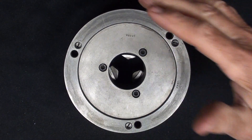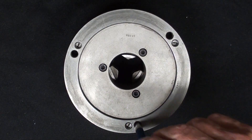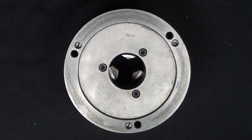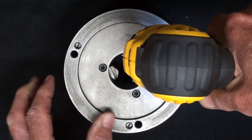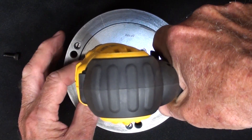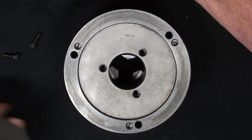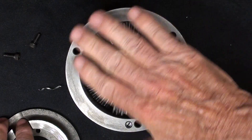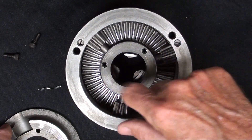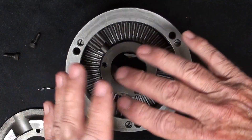Now let me take this chuck apart. The backing plate is already off, and those three bigger holes here are what held the backing plate on. I've had this chuck apart before and cleaned it thoroughly, so I didn't have to deal with the gunk, mess, and chips of a used chuck. This part of the chuck is pretty well sealed. There was grease in here — they need to be greased really well.